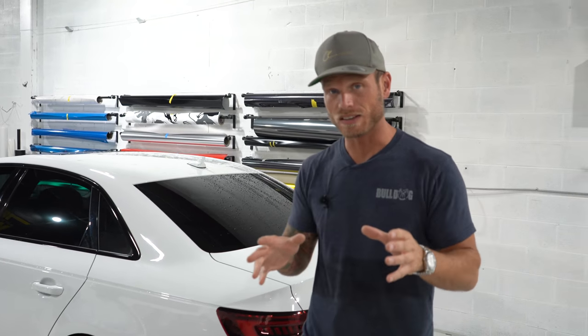I'm going to be tinting some taillights today using a wet application film. This wet application film means that we do not have air release channels. It's going to be installed a lot differently than an air release tint, which is mostly what I use when tinting lights. The possibility of what you can and can't do with air release versus non-air release does vary drastically. Some taillights and headlights out there are very difficult to wrap, so this is where an air release tint comes into play.